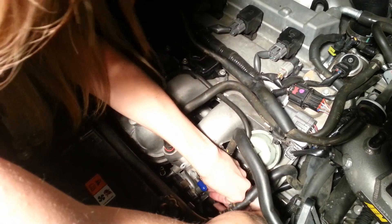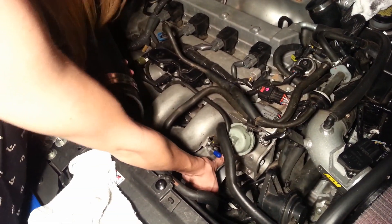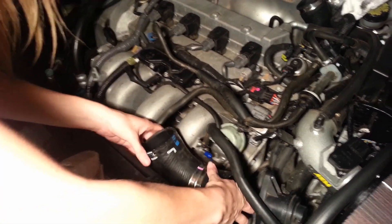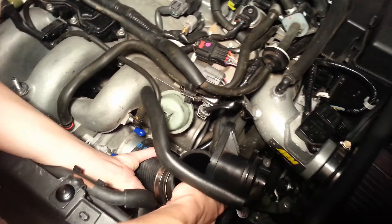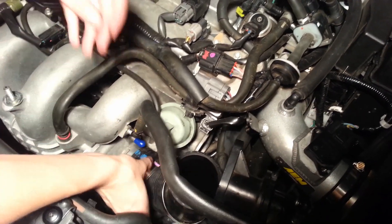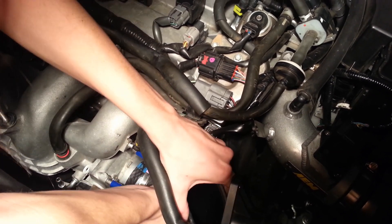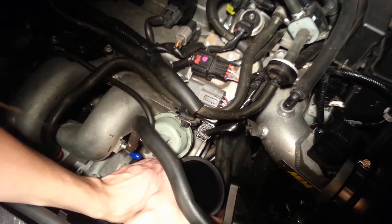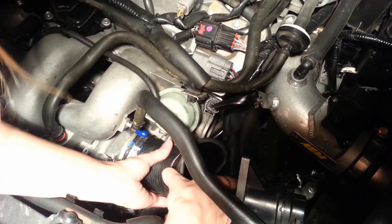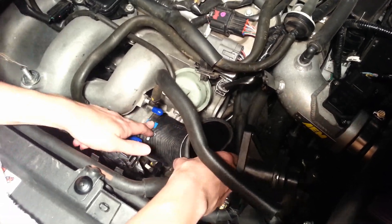Get it into place so you can get the other bolts on. The throttle body is nice and on there. We're going to go ahead and put the inlet hose back on. I'm just going to push it back so that this blue line lines up with this little notch here. Just twist it until it gets on the right spot, just like that. Then I'm going to go ahead and tighten this down.